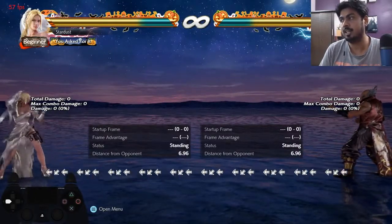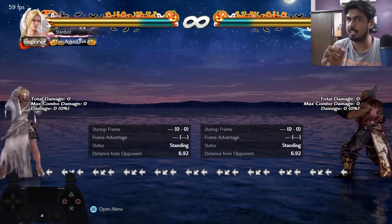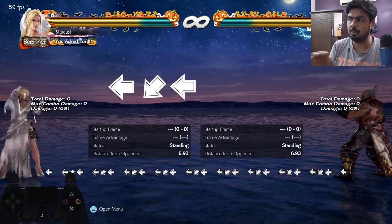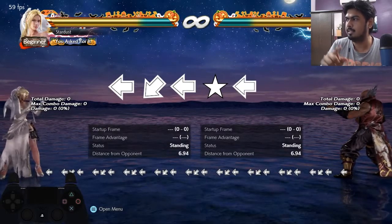This is the command for that cancellation — the exact command. Back, then you go forward, go down, back from there, you go back without any neutral, then you leave everything, go into neutral, then press back again, and repeat.